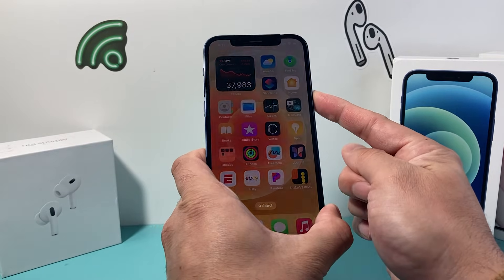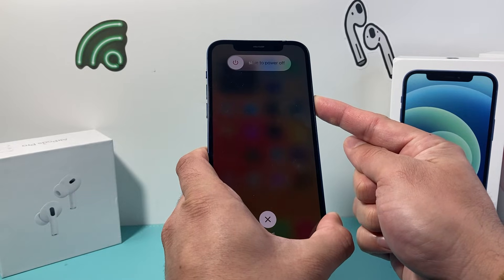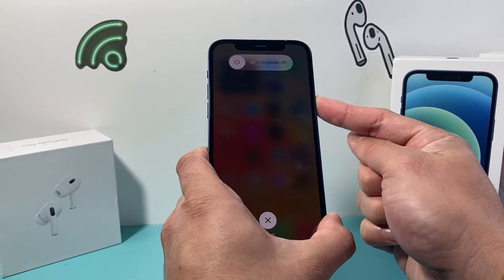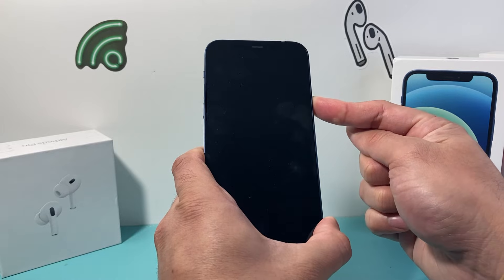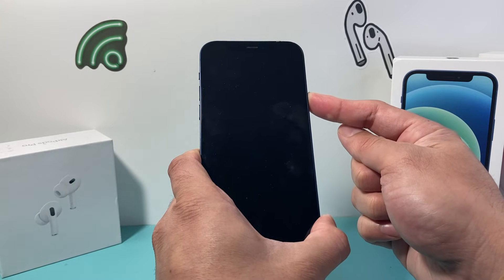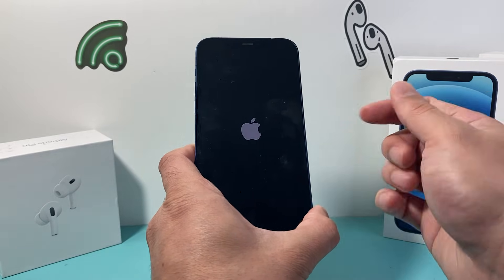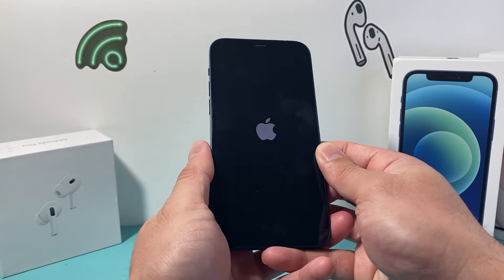volume down, and then you hold on to that side button just like that. It's going to come up with a slide to power off screen, but you don't have to touch your screen — you just keep on holding that side button until you see an Apple logo appear. So it went black, which is fine. We still keep on holding it, then we let go once you see the Apple logo appear.